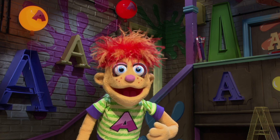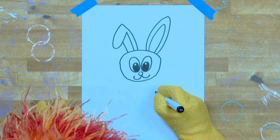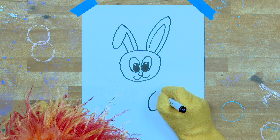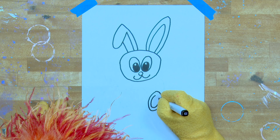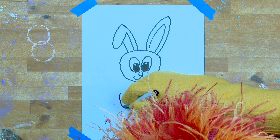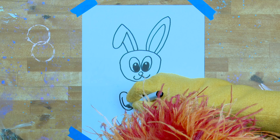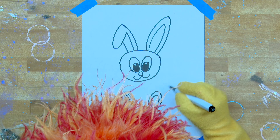Joke break! Yes, let's have a joke break. What do you say to a bunny on his birthday? Happy birthday! Oh, Mikey. Artie, come on, let's go back to work. We have a bunny to finish — let's complete this work of art.